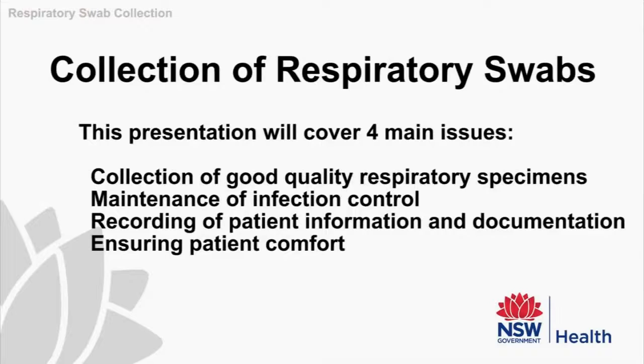We will cover four main issues: one, to collect good quality specimens; two, to ensure the healthcare worker is safe by constantly being aware of infection control; thirdly, adequate and correct documentation; and finally, to ensure the patient is comfortable during the procedure.